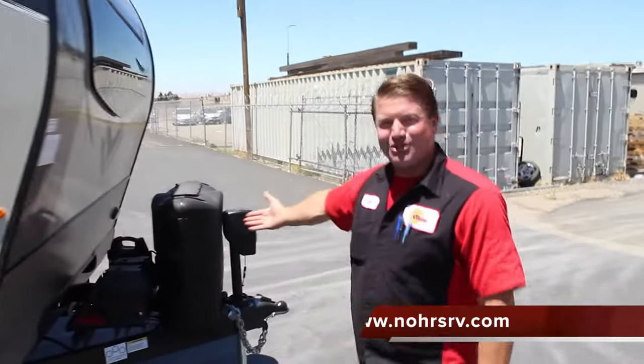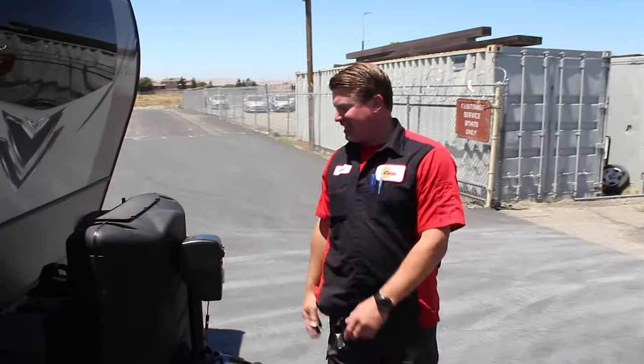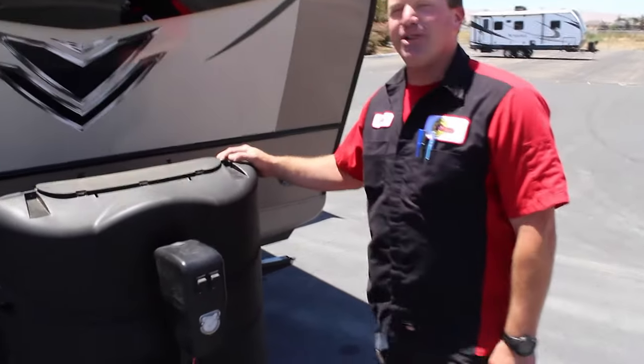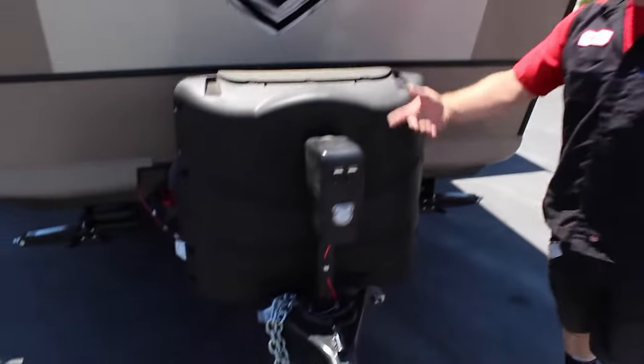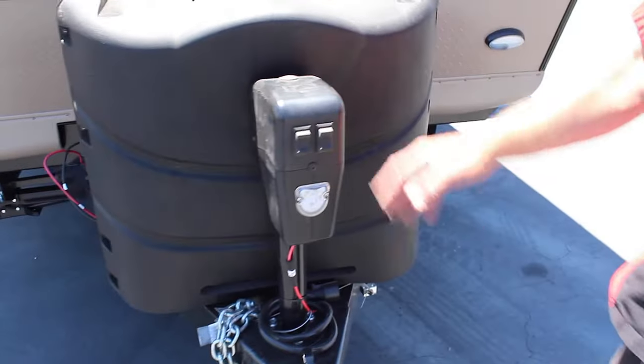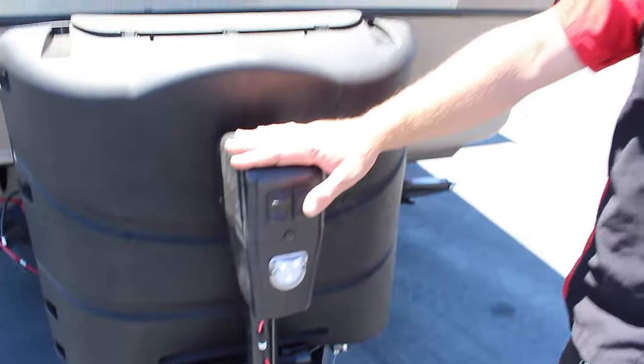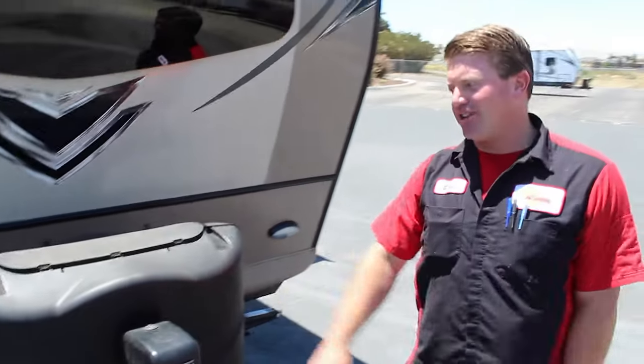Up next here, you've got two seven-gallon propane tanks. There's plenty of propane for your trip — two weeks long, it matters how much you use. Right here you have your power jack on your Microlite. Raise and lower your coach, hook your truck up, and you're off. Easy hookups.